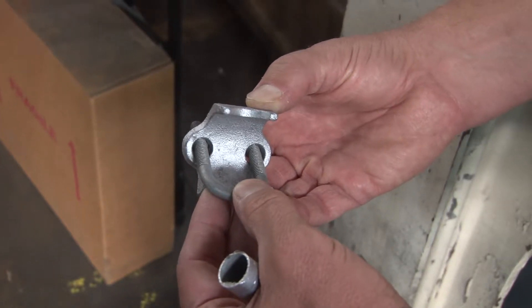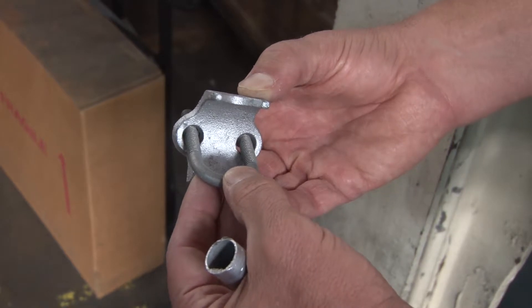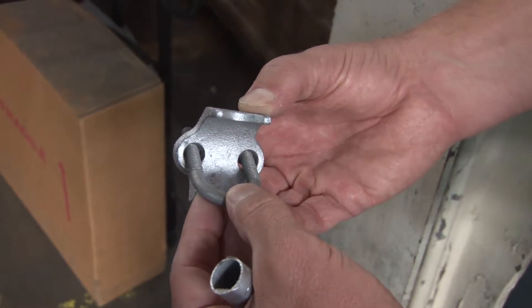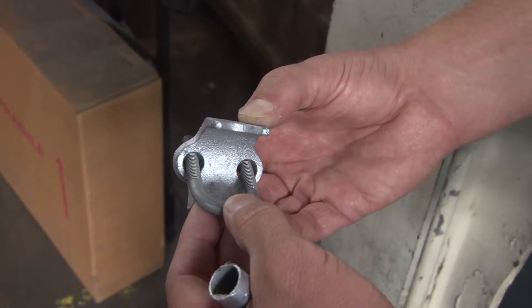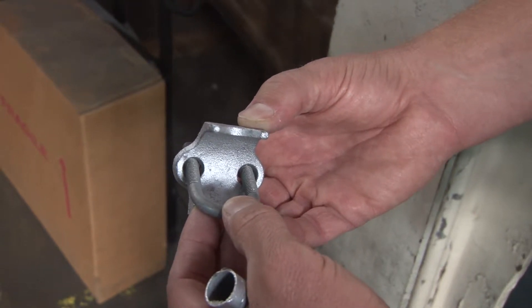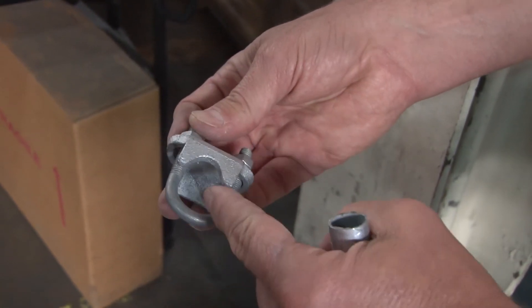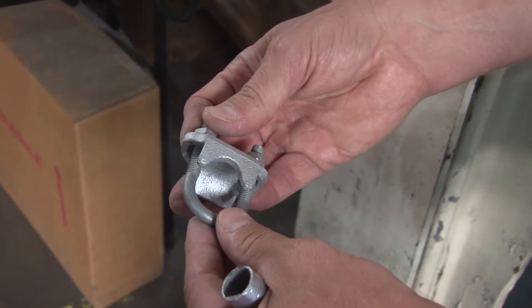When mounting conduit perpendicular to a beam in industrial settings, call on Garvin Industries right angle clamps. It's basically a U-shaped bolt with a heavy-duty cast malleable iron clamp that bites on the conduit against the beam. Your conduit will rest and be secured by the U-shaped bolt.